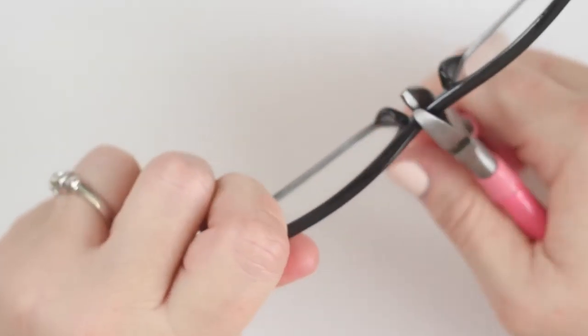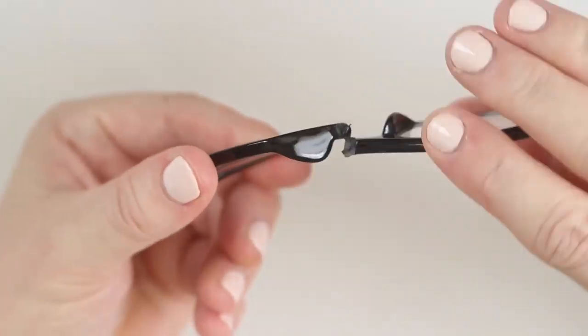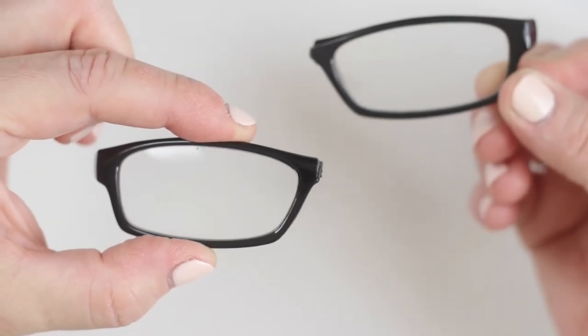Just a little twist of the hinges and off come the arms. With these wire cutters, I'm simply scoring along the bridges and that separates each lens. It's so much easier than I thought it would be.